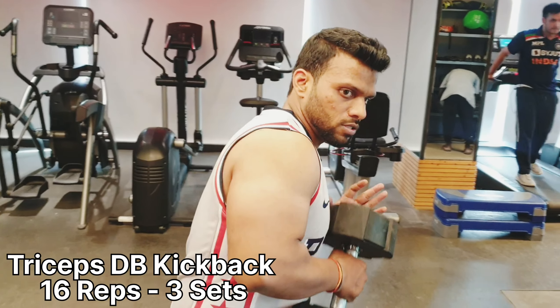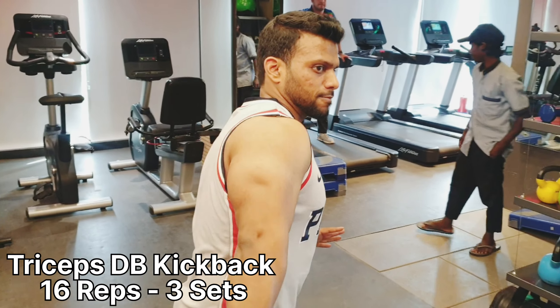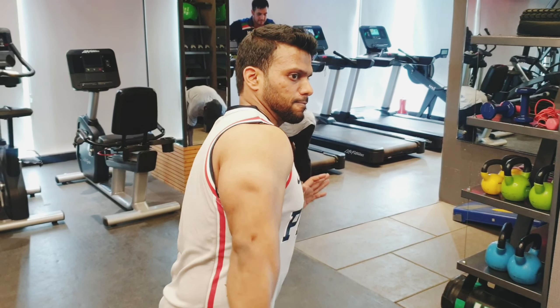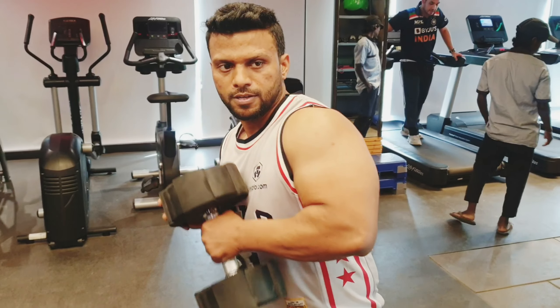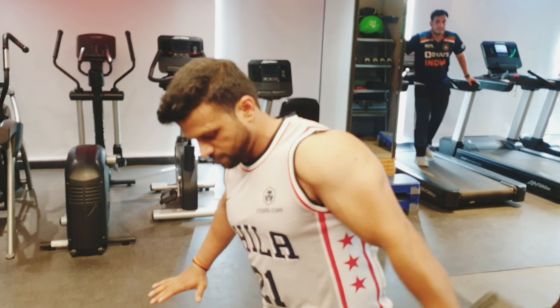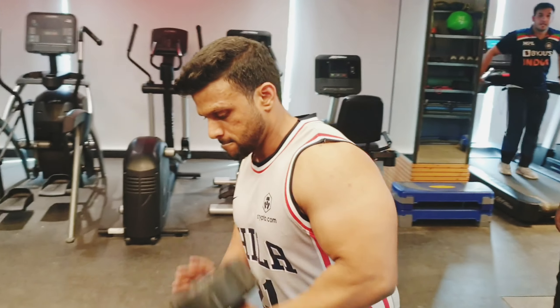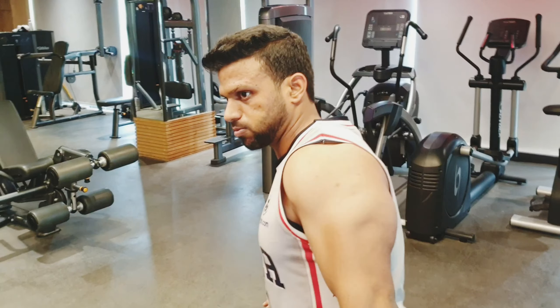The next exercise we have done is triceps dumbbell kickbacks — 12 to 16 reps for 3 sets. Choose the weight accordingly. I did 14 reps. You have to focus on the humerus bone and bicep bone alignment.